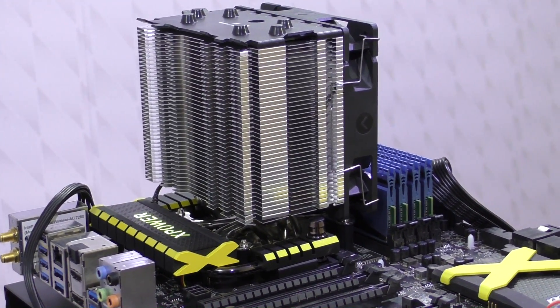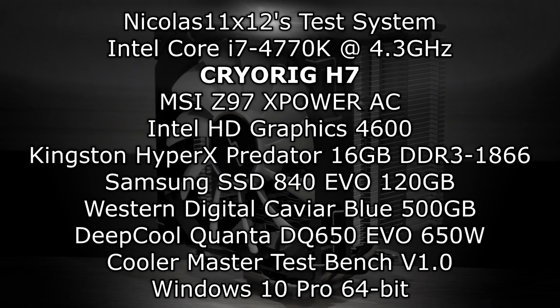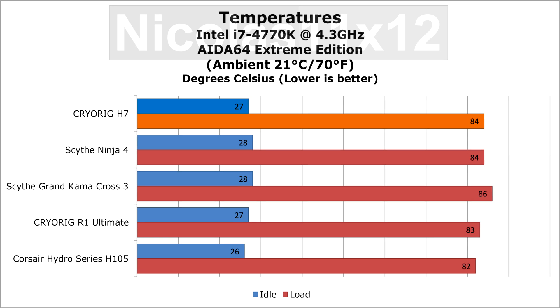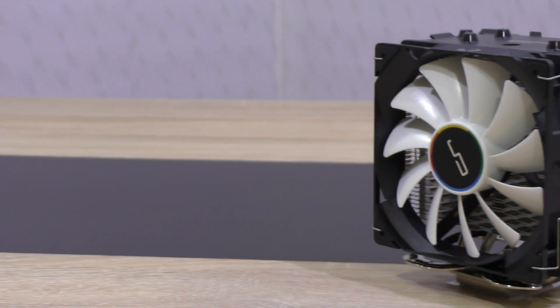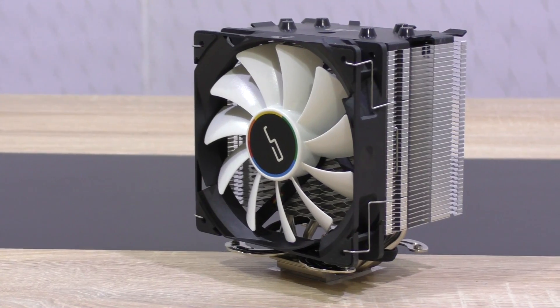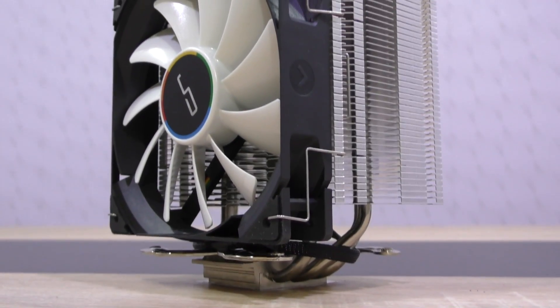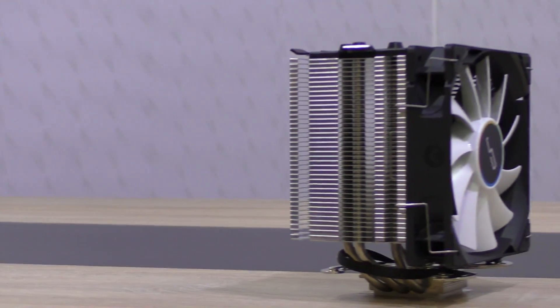Now let's overclock my Intel i7-7770K and see how well this H7 manages to cool it down. Not bad, not bad indeed. It's no real surprise — I expected this kind of cooling performance, but it's nice to have confirmation. The CryOrg H7 is a pretty good performer and competes with strong competitors such as the Ninja 4 and Grand Comacross 3 by Scythe. Especially the Grand Comacross 3, since that one also doesn't cause high-profile RAM interference problems.